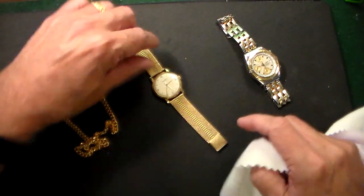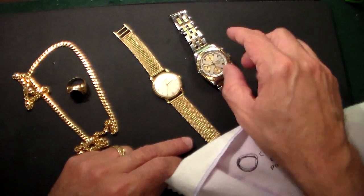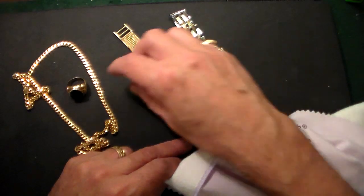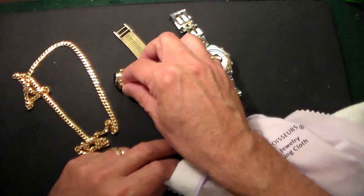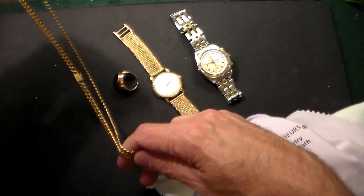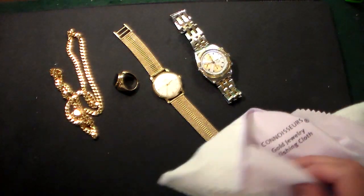What we have before us is an IWC, which is all 18 karat gold. We have a Breitling, which is 18 karat gold and stainless steel. We have a vintage onyx ring, and we also have a Cuban link 22 inch 18 karat gold necklace. So we're going to see how these work.